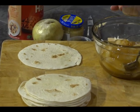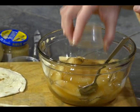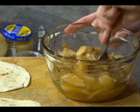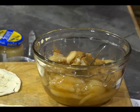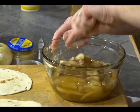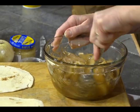In this bowl I have one can of apple pie filling, and I'm going to add in just a little bit of cinnamon and actually a pinch of salt, because I think you need just a pinch of salt in your baked goods.